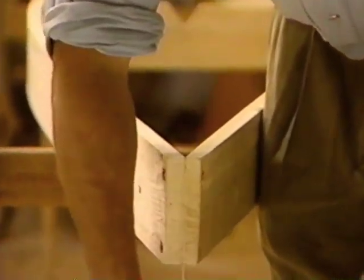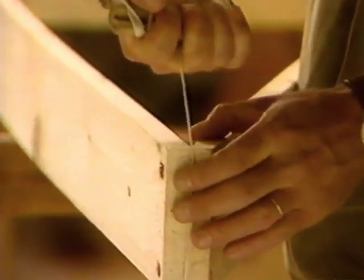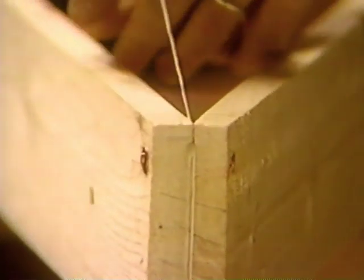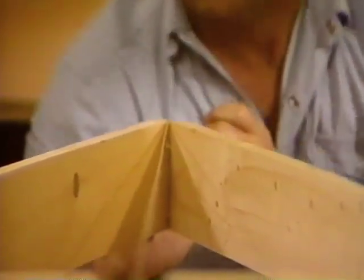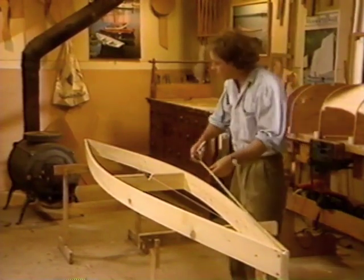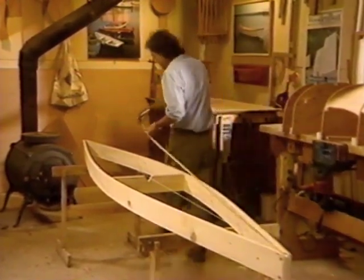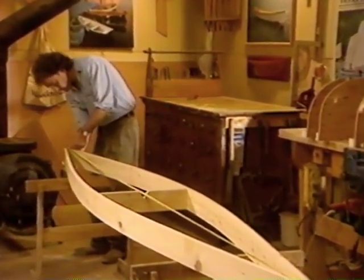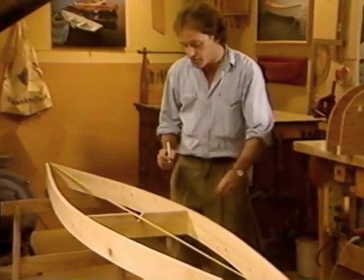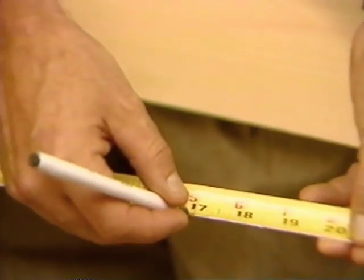Loop the string around one time and sink it about a quarter of an inch. Do the same at the other end. Pull the string as tight as you can so it'll remain taut while you're building the jig. Next, we need to establish the center line in the fore and aft plane and make a mark on the string with a ballpoint pen. From our center line mark, measuring towards the ends, we'll mark off our 17-inch spacing for our station molds.